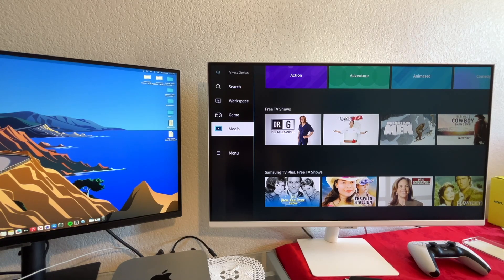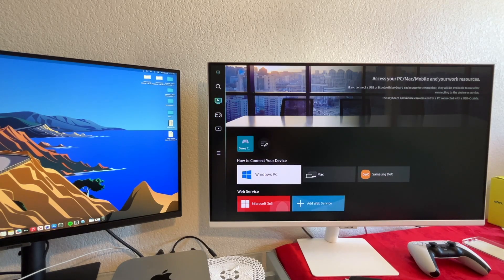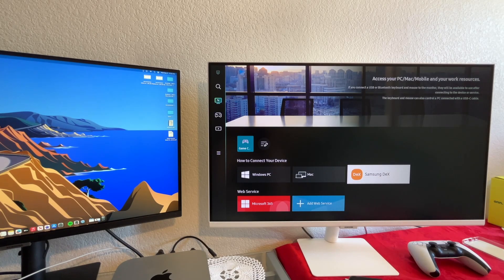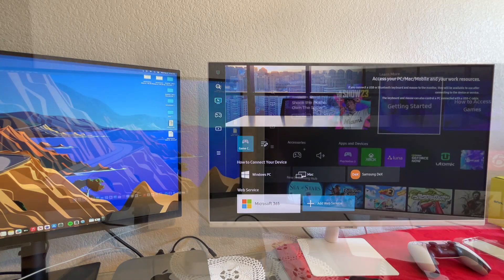I have this connected to the PS5 and Xbox and I use them mostly for gaming. But overall it offers quite a lot. You can also connect it — I had it connected with my Mac Mini as well. Through the Workspace feature, you can add a Windows PC, Mac, or Samsung DeX. You can also open Microsoft 365 if you use that.